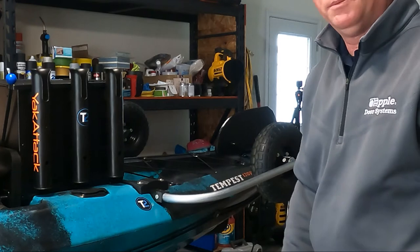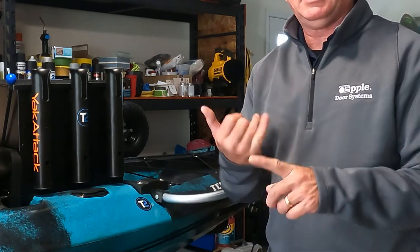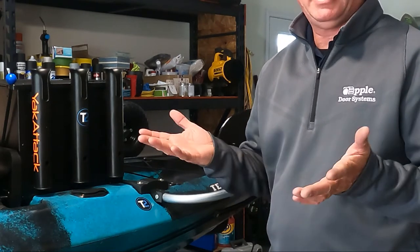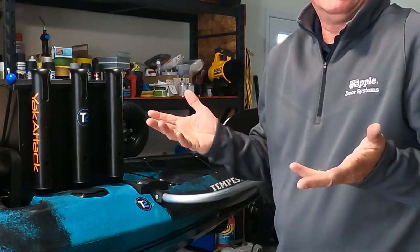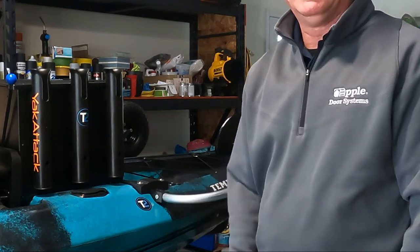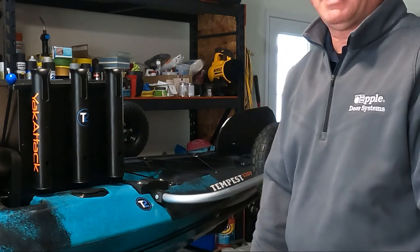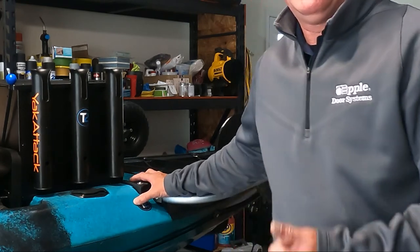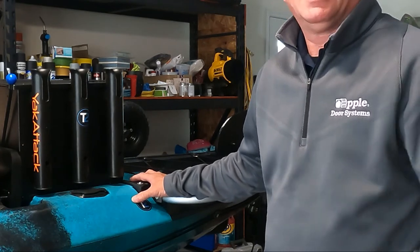If you have any questions about this landing gear, please reach out. You can message me on Facebook, YouTube, the Etsy page, or on the forums — however you want to reach out. I've even given guys who've ordered this my cell phone number if you want to call or text with any questions, comments, or concerns. I'm really excited about how this system is working — I've taken it out on the water six to eight times with no issues whatsoever.